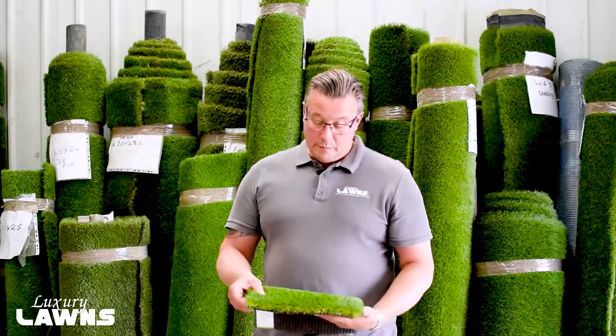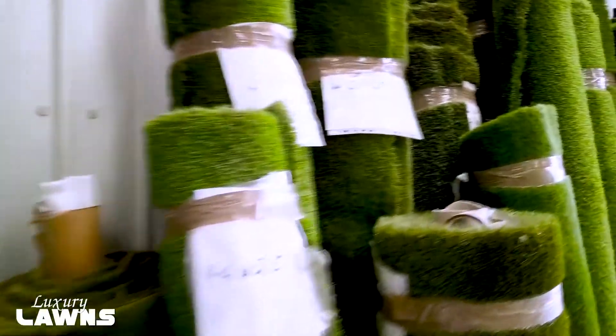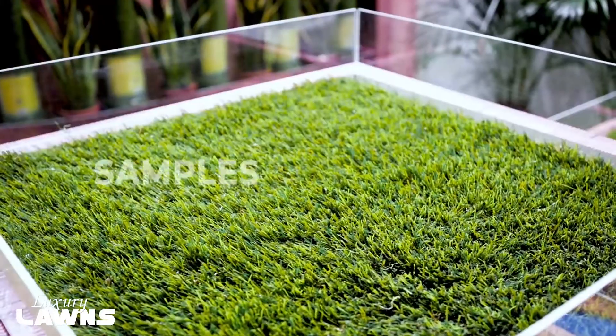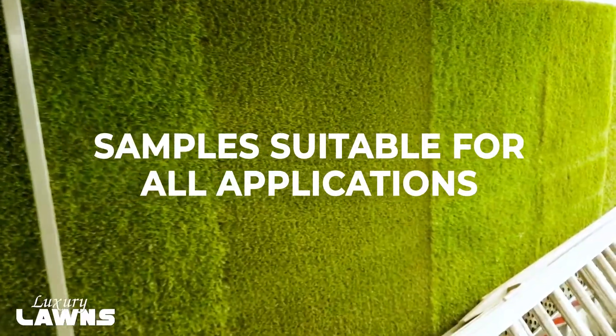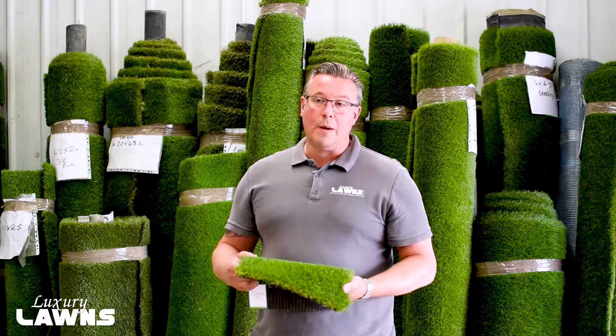So this is a typical sample that we would bring out to show the client the quality of the product. We generally bring out the samples that are most suitable for the application of the garden, as we have all products that would suit all applications.